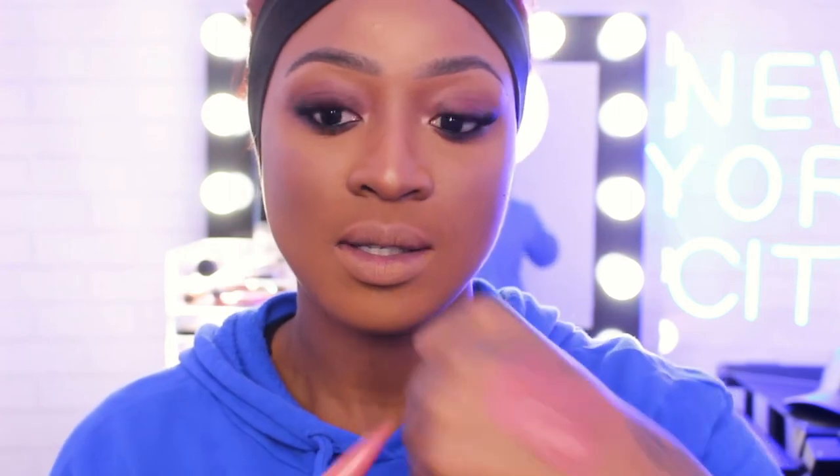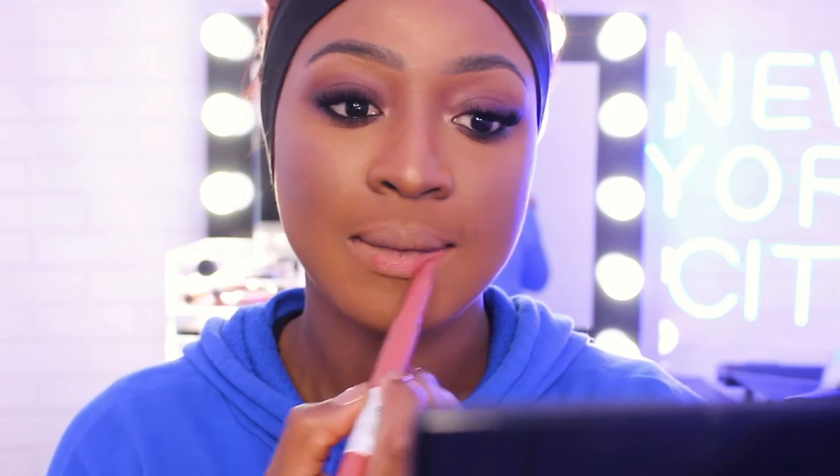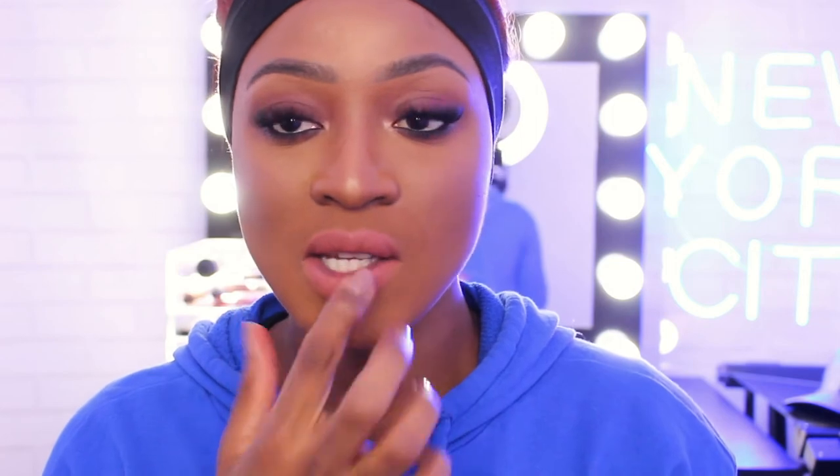The next one is called Enjoy the View. Let me wipe this one off and then swatch it — that's how it looks. As you can see from the first one I applied, they're all different shades of pink. Not all of them will be to your taste depending on your preference, but there are quite a few you would like. I prefer the previous one and this one because they're actually quite subtle and blend in better with my skin tone.